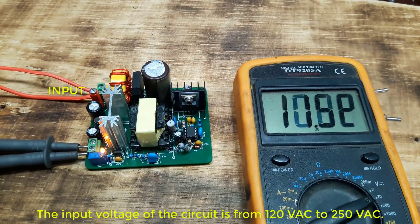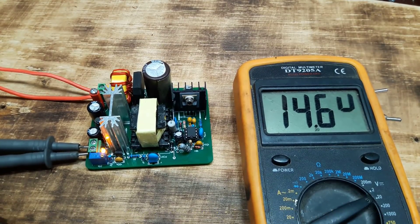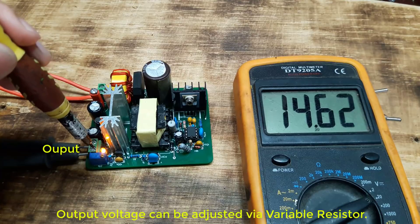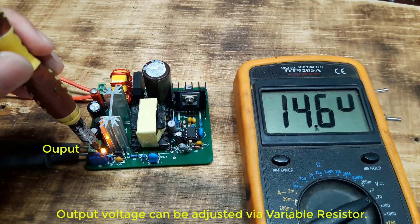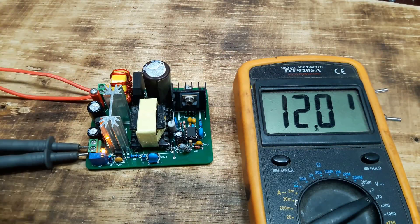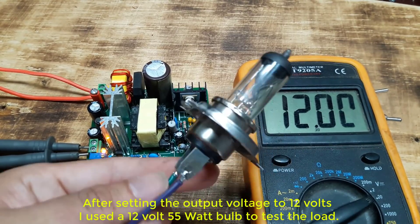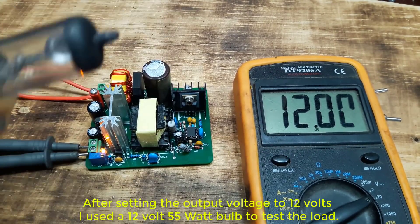The input voltage of the circuit is from 120 VAC to 250 VAC. Output voltage can be adjusted via variable resistor. After setting the output voltage to 12 volts, I use the 12 volt 55 watt bulb to test the load.